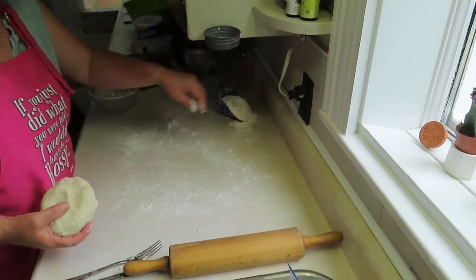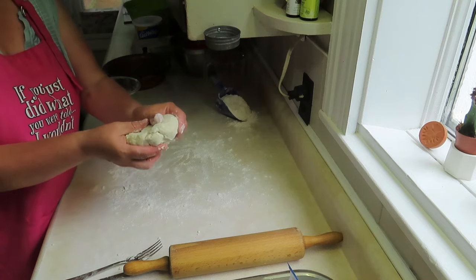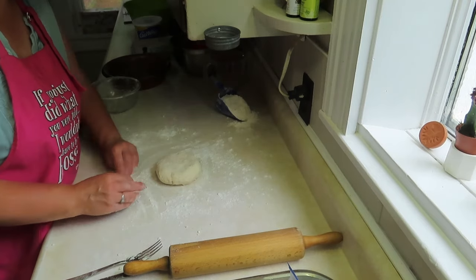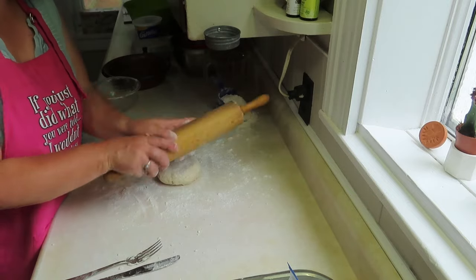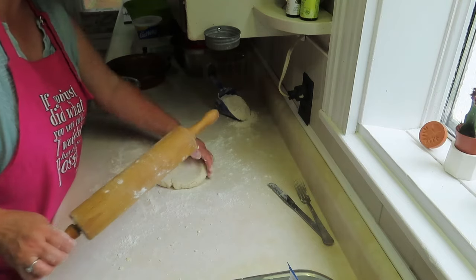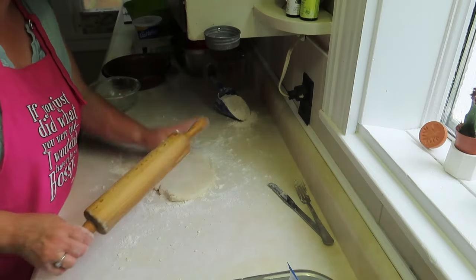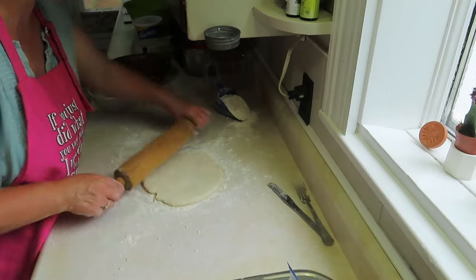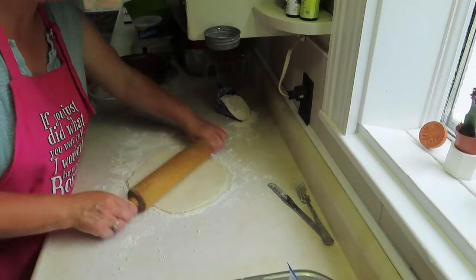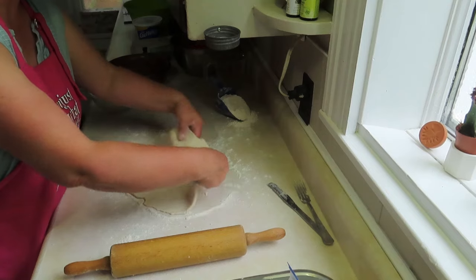I spread flour all over my work area and kind of make a nice round circle. I gently work it into a circle, set it down, then put flour over the top and on my rolling pin. You just start in the center and keep turning it so it doesn't stick. Just keep working it so it's round, pushing from the center out, just getting the right pressure.